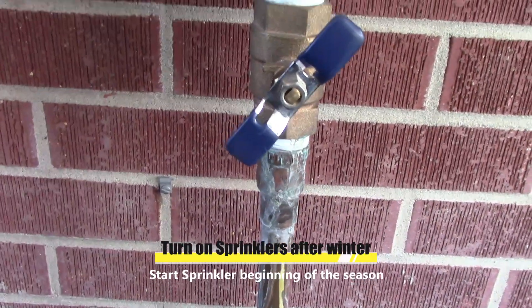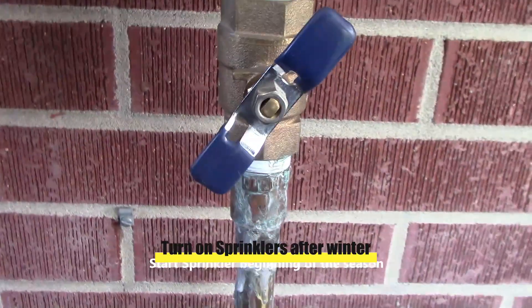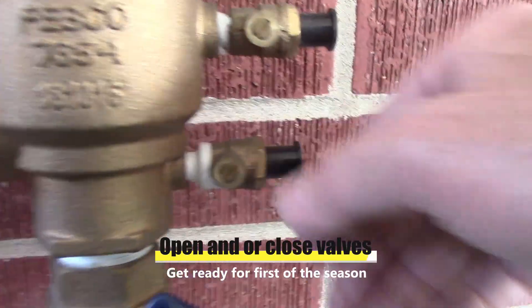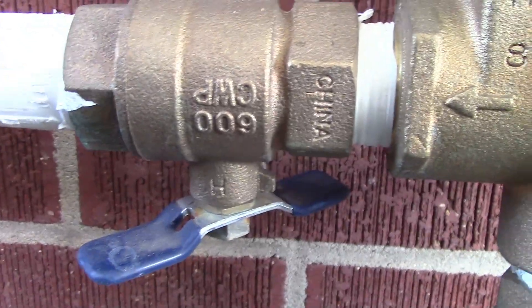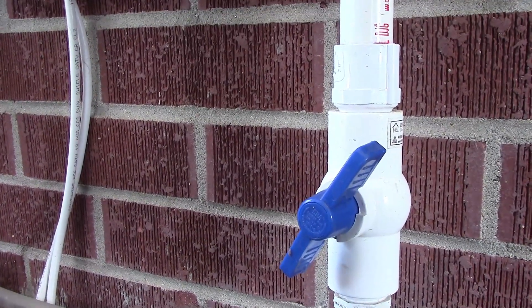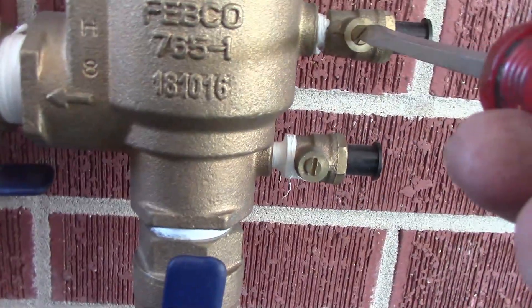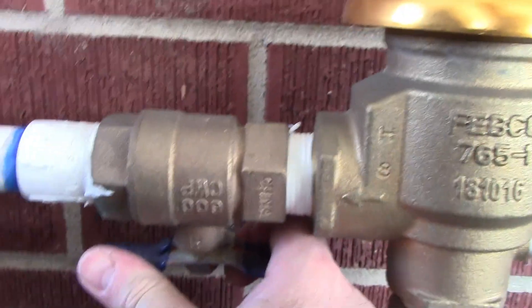Turning the sprinklers on for the first time of the season. These were set last year for winterization — I always cock them half open or half closed. This one's half closed, and my drain valve outlet port is also half closed. So what we'll do is close that — these are closed, open, open — we should all be tight.